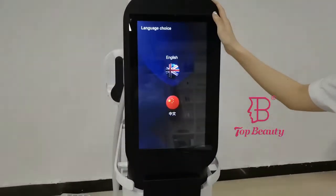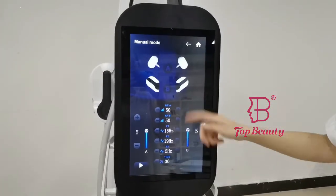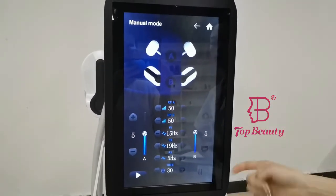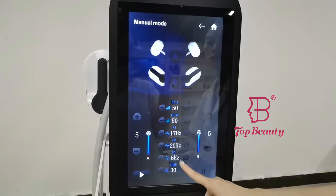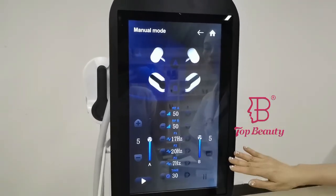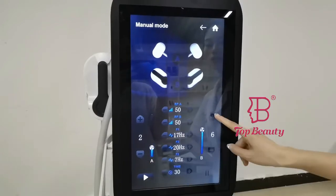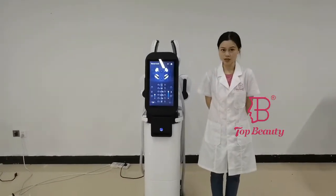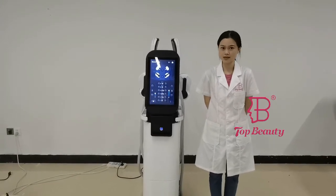That covers the auto mode. The machine also comes with a manual mode, where you can adjust different frequencies of the EMS and your settings are more customizable than in auto mode. Here you adjust the radio frequency and heat energy of different handles, and on the left and right you adjust the EMS energy. If you are interested in this machine, please contact us now.